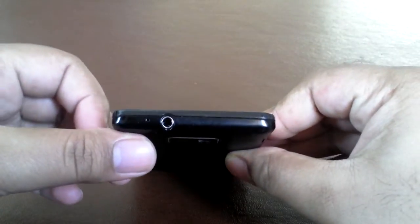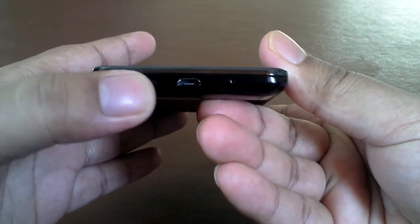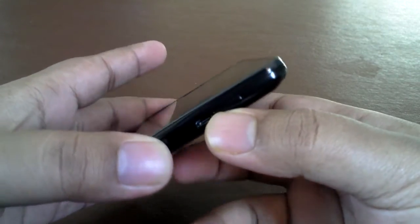At the top we have a mic and a 3.5mm headphone jack. At the bottom, here we've got the micro USB port and another mic, so the sound quality is excellent.